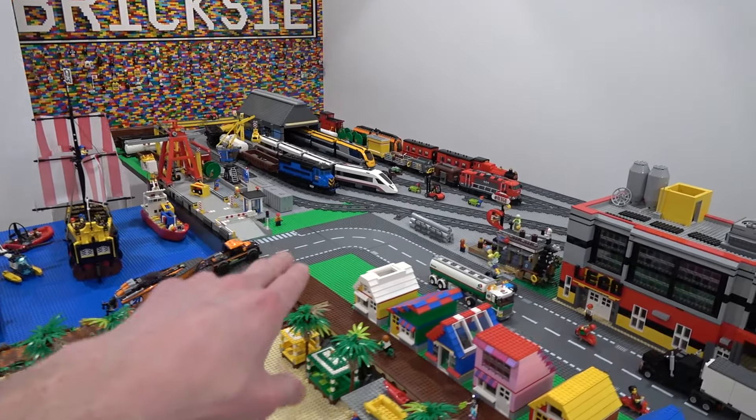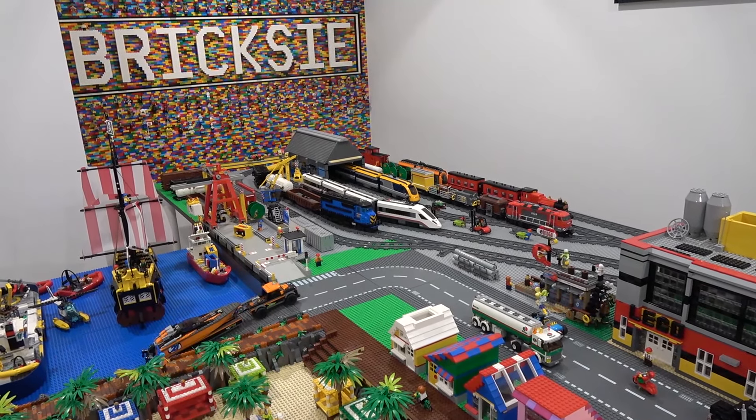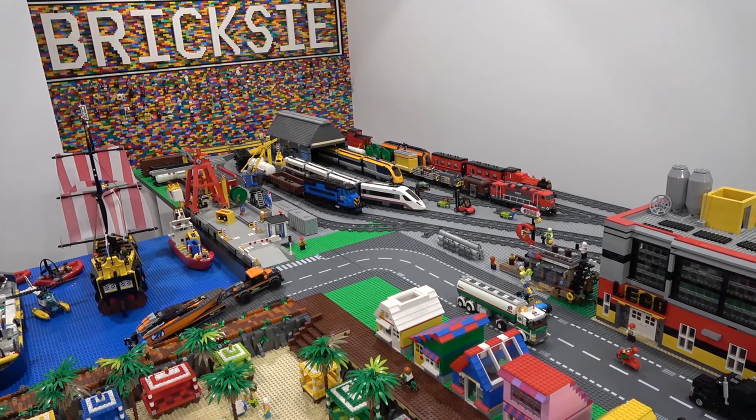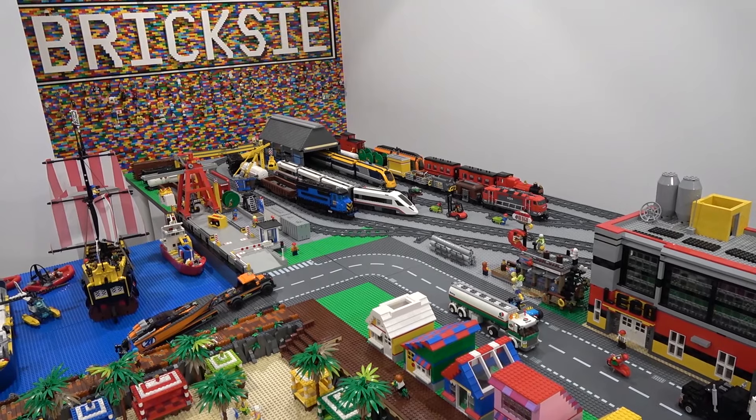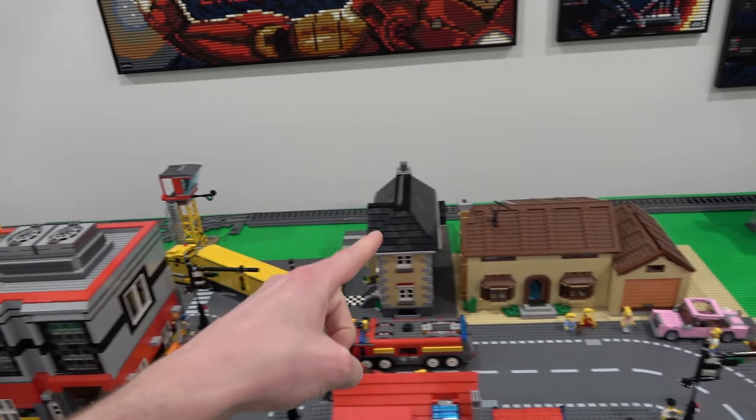I can't wait to get the ballasting done in the train yard too — that'll really make it look great. Could you imagine if all the train yard was ballasted? It would look like night and day. It just looks sort of boring and gray right now, but with all that black ballasting it would look really cool.